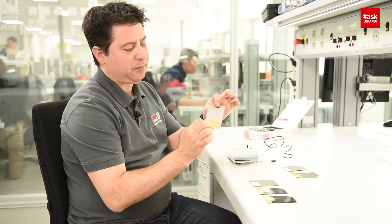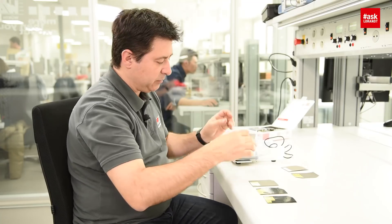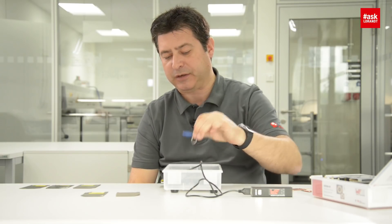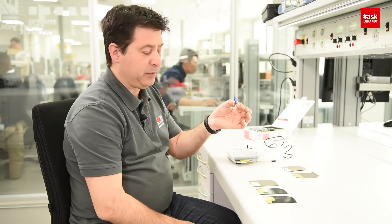The same material, but now we have 0.3 mm thickness. Let me see what will happen now. If I introduce the 0.3 mm, you can see, you can hear it — it's already working at 0.3 mm.